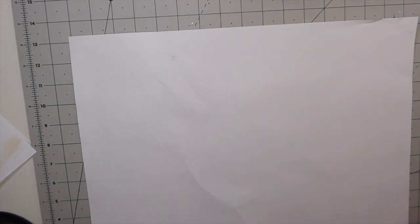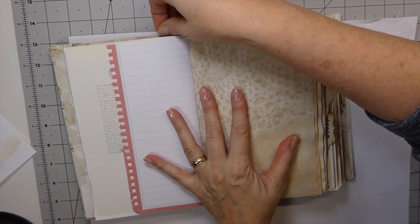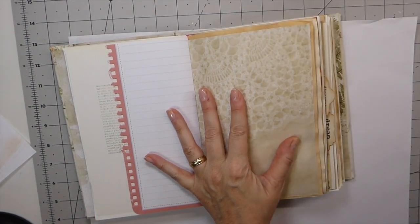One of the ladies that I follow — you probably all know her — her name is Eva and she is the Bohemian Crafter. She is the inspiration behind this little embellishment, so I want to give her credit.